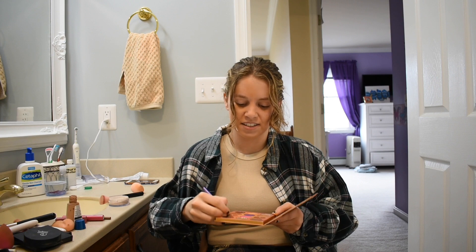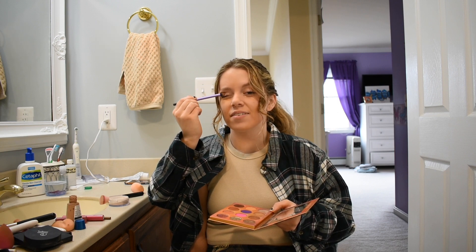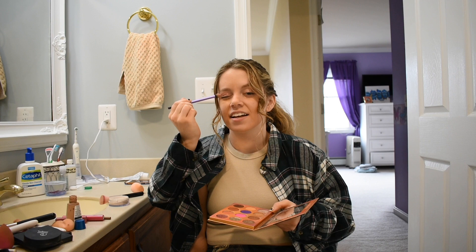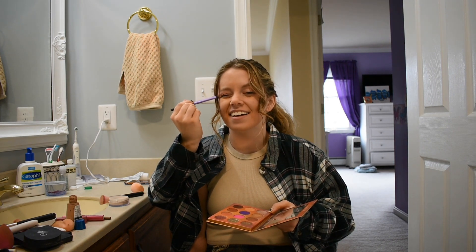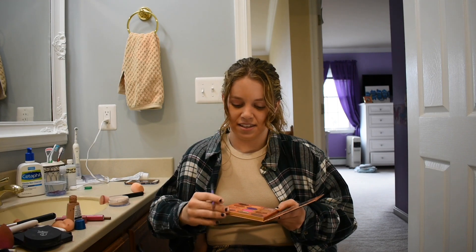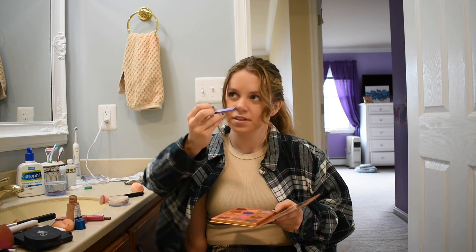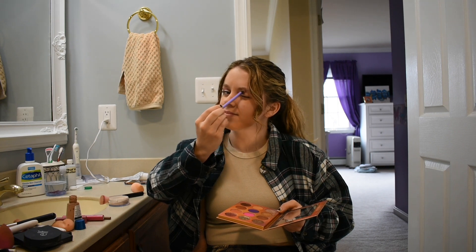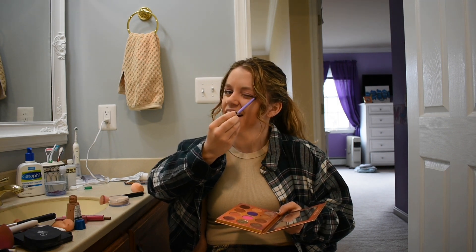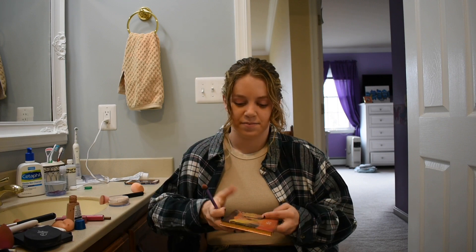Get it all on the brush — here we go! Yep, right on the eye. Oh boy. This kind of smells sweet — or something smells sweet. How do you guys like the firework eyeshadow? Oh yeah, perfect!